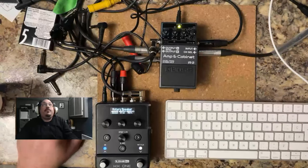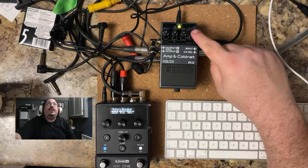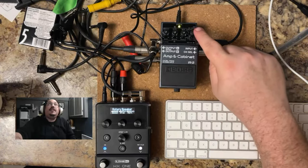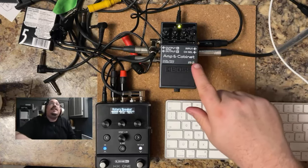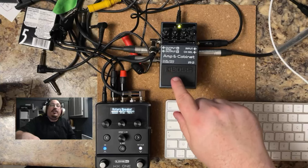Now we get to decide which reverb we want. For room reverb, set the type knob to Clean. For hall reverb, set it to Twin. For plate reverb, set it to Tweed. At the moment it's on Twin, so we'll press the pedal down to save it to hall.